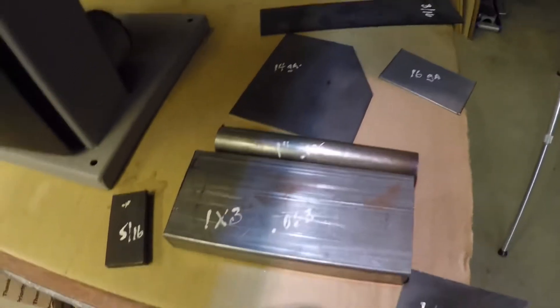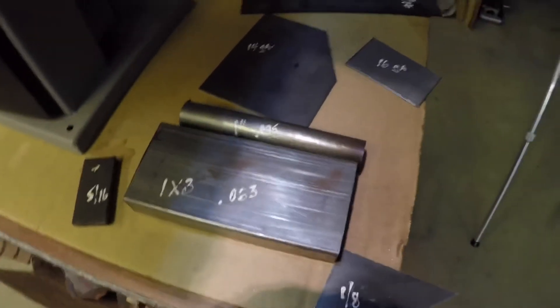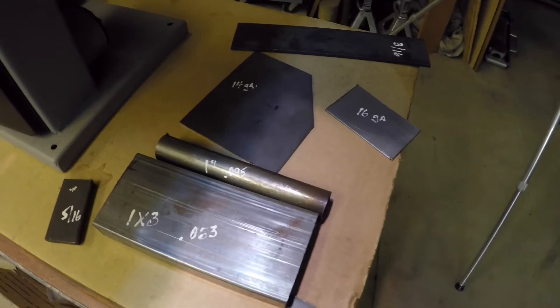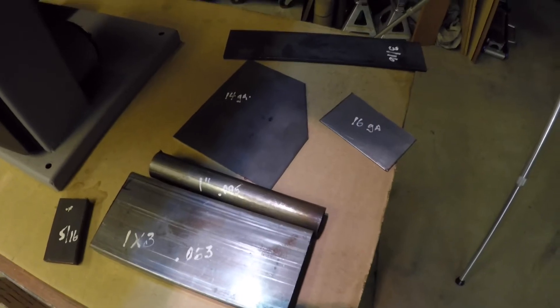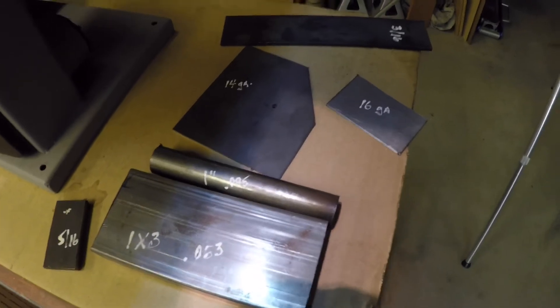I'll be cutting some materials for you, showing you which materials I'm going to cut, which blade I use, and a little bit about the inside of the saw and where the pulley goes. I'm totally pleased with the performance of the saw, and in about 10 minutes I can switch it back to where I can cut wood. Thoroughly pleased with it.